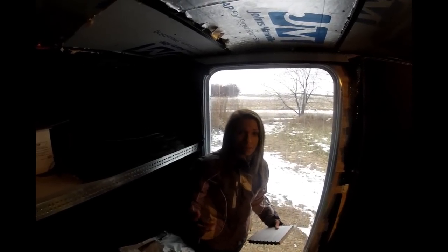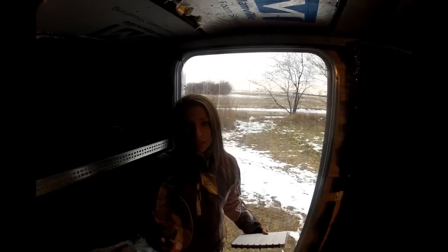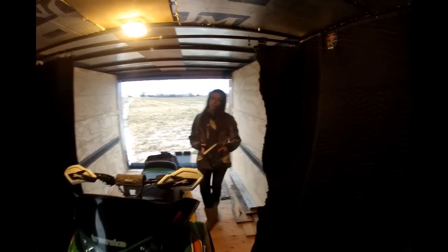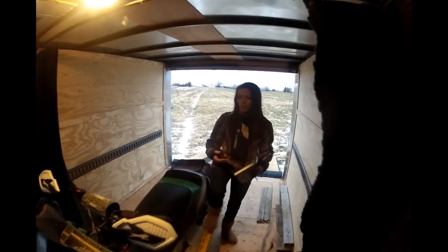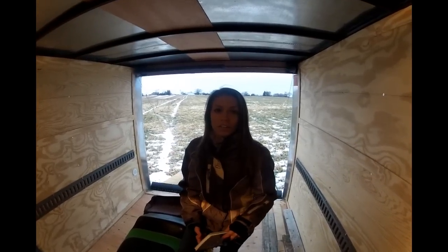Joel also purchased a generator and an electric heater that we can easily plug in and set in here — it actually gets pretty toasty in here. This is really going to help us at the races when we need that heat to warm up, take gear off, and put gear on, and even on trips when you just need to warm up. With everything we've done to the trailer, getting the truck, and getting my trail sled, we're really going to have a lot of independence — taking trips up north, trail riding, and going to the races ourselves. Hope you guys enjoy the videos, don't forget to subscribe, and I'll see you guys later.